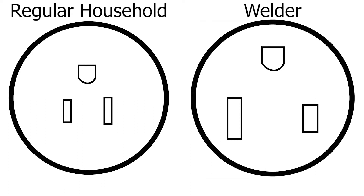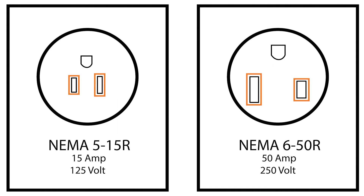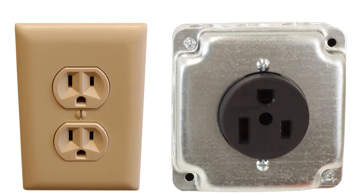As you can see, they both have three terminals. The two vertical terminals are slightly different sizes and the third terminal is round. But these connections as a whole have completely different sizes — the 650 connection is much larger than a household connection.